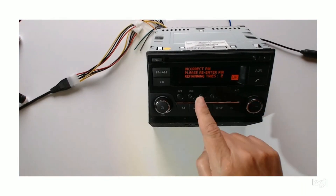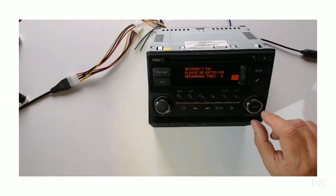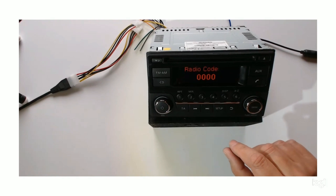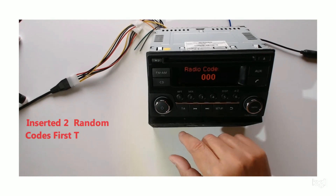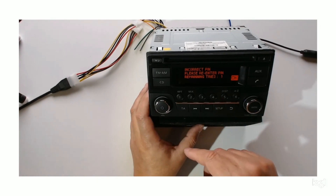It says it's an incorrect pin number, please re-enter the pin. So you go okay, try again — and again it says it's the incorrect pin.